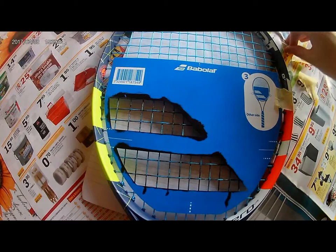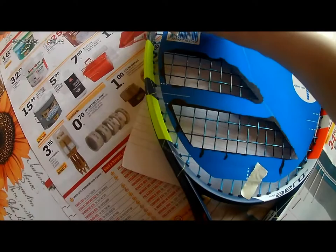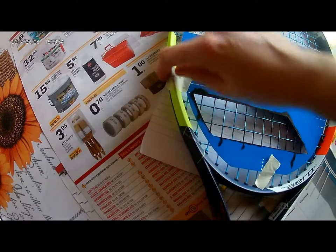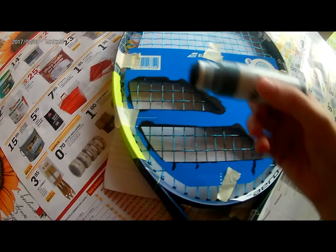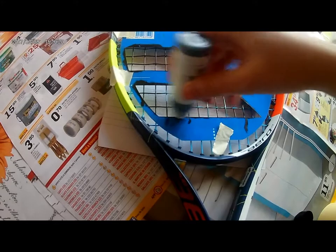Now we have to fix the stencil on the other side of the racket. Using scotch paper is very easy, and it is a useful help for this kind of work. Shake again the ink. Let's start with the second side of the racket, and we do the same work as the first side, obviously.